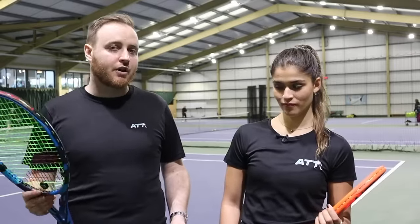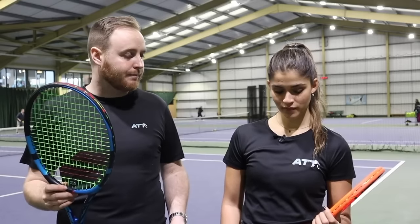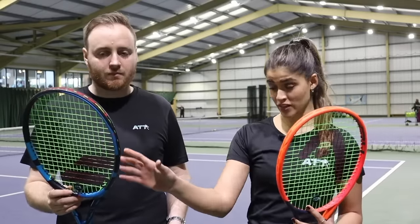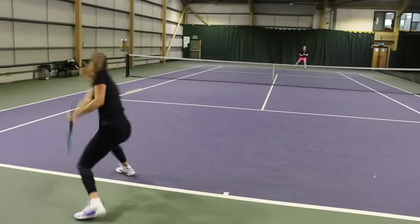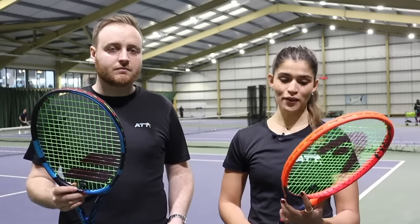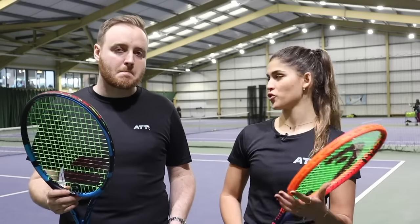Let's talk about from the baseline, ground strokes, when you're grooving your ground strokes. What was the major difference between the two? I really loved the way it came off my racket from this racket. I felt like I had more control with this, but a bit more snap and spin with this one. I really liked it. The timing was good. And with this one, I felt like I had to swing my arm more to get that power, but more control overall.